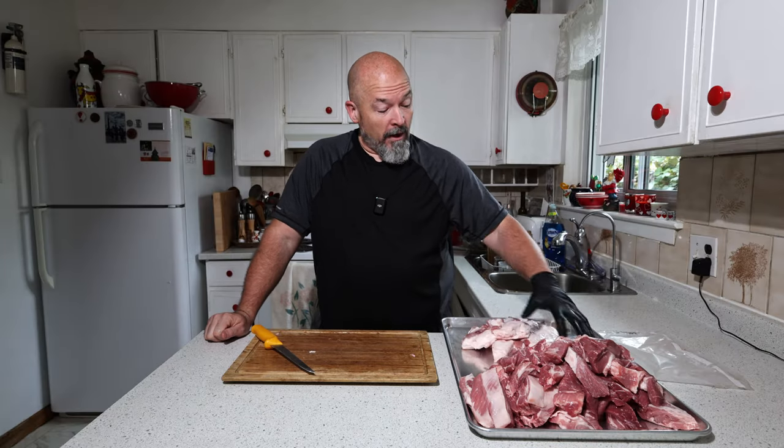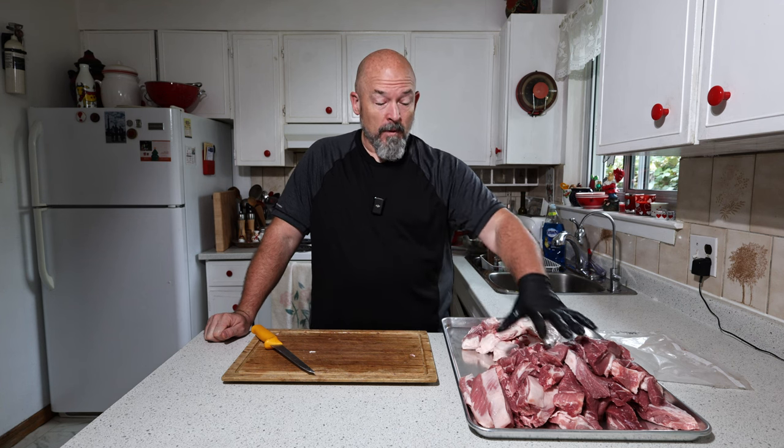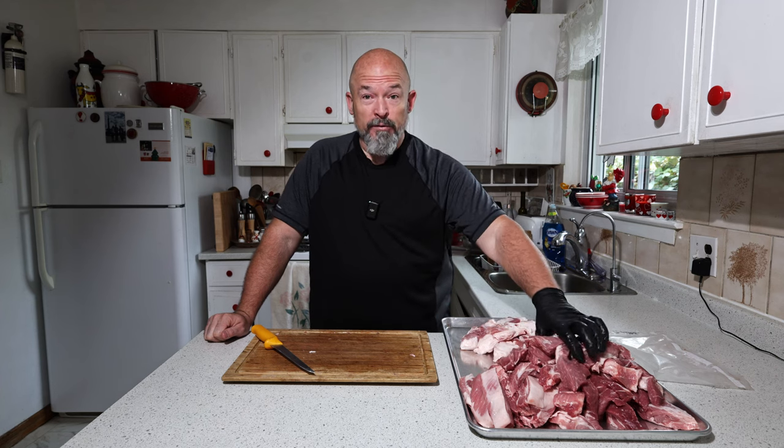Got that done, now we just have to set up the grinder. I'll be grinding the belly trim first because I always like my fat smaller than the meat — we're going to do that through the smaller plate first, and then everything through the coarser plate.